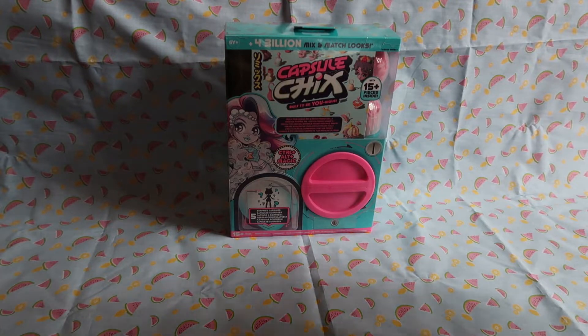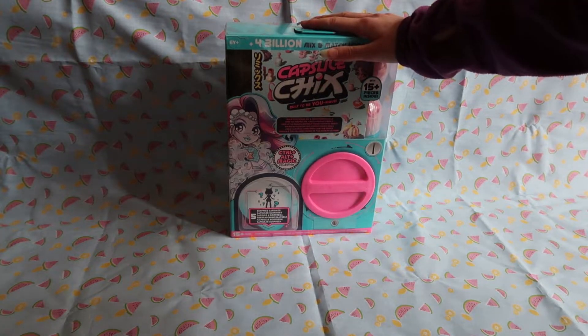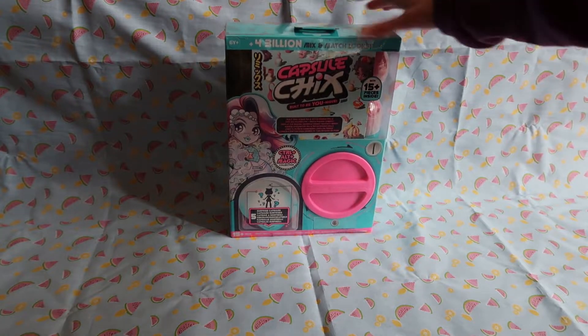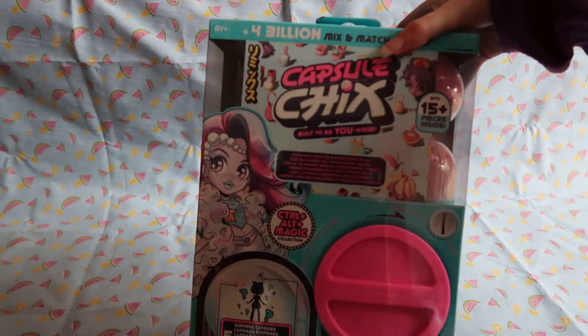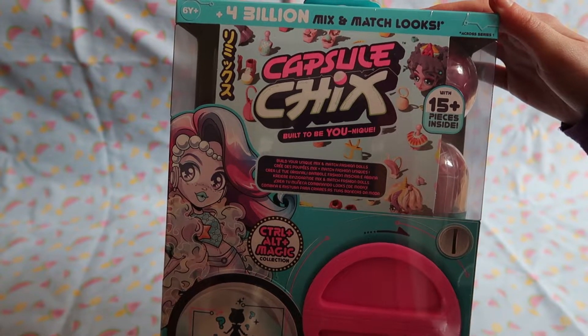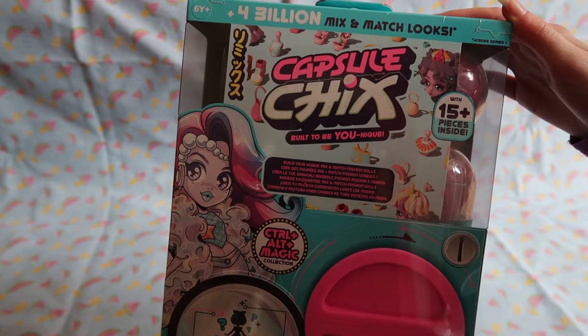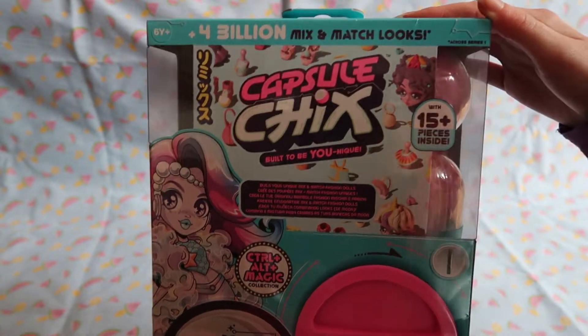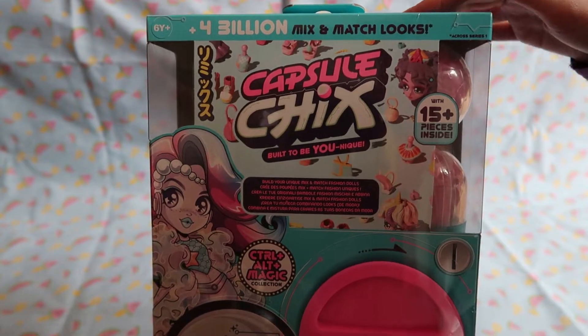Hey guys, Cha-Chun here and today I'm very excited — I've been waiting months. So this is Capsule Chicks. This doll was designed by the creator of Monster High, or the co-creator. I'm not entirely sure, but the guy who helped on designing Monster High designed this doll, so you know it's going to be good.